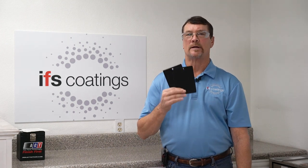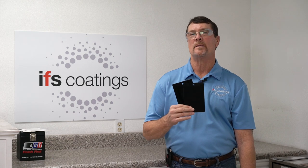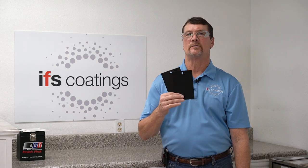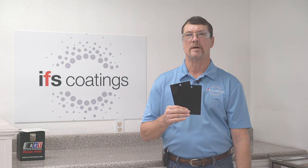Look at your Technical Data Sheet to make sure that you are applying the proper amount of powder coating to the finish. Also, you want to look at your gun settings in general as far as your electrostatics, KVs, and microamps.